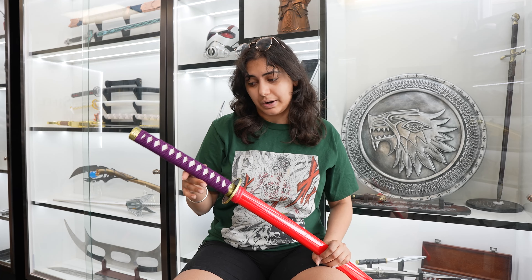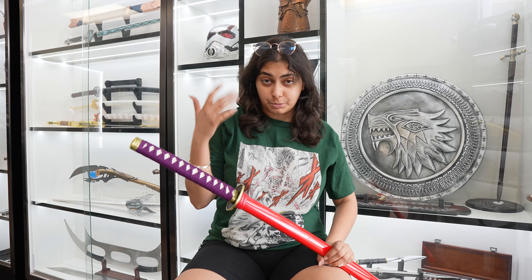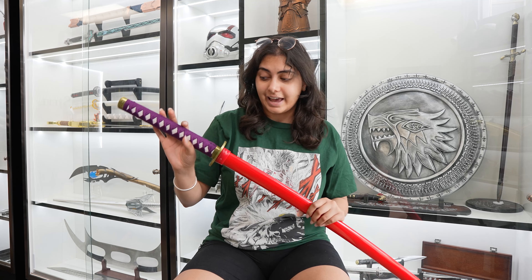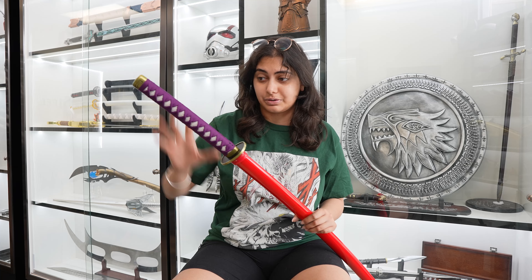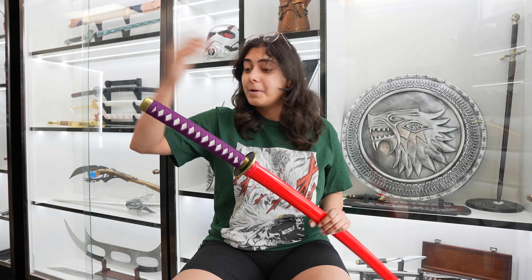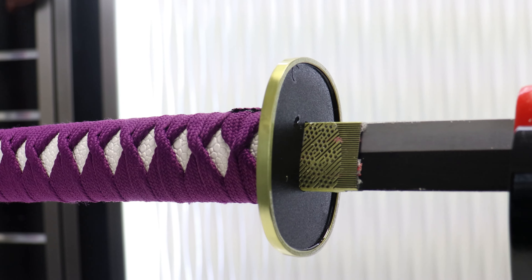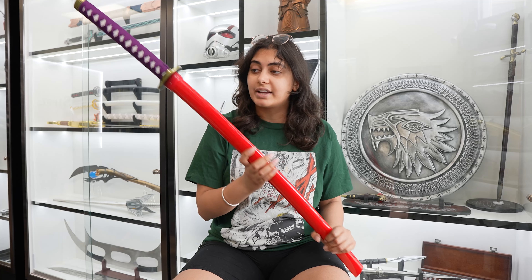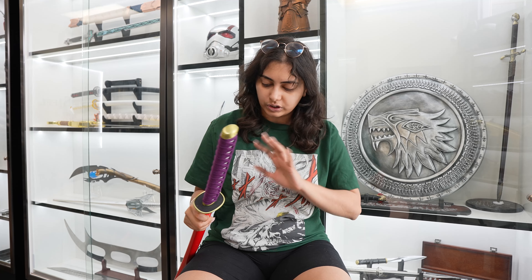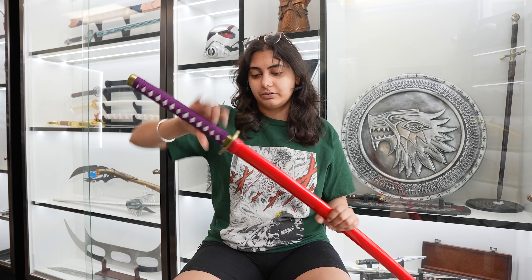The very last katana I'll be showing you guys is Yamamoto's Ryujin Jakka. I was actually really surprised by this one — I've seen Bleach before but it's been a while, so I had to refresh my memory. Yamamoto is this old guy, so you don't really expect him to have a katana with purple and red, but this is what his katana looks like. That purple fabric handle is really nice, along with the red wooden sheath. I love the tsuba on this one — it's a very simple, classic oval-shaped tsuba.